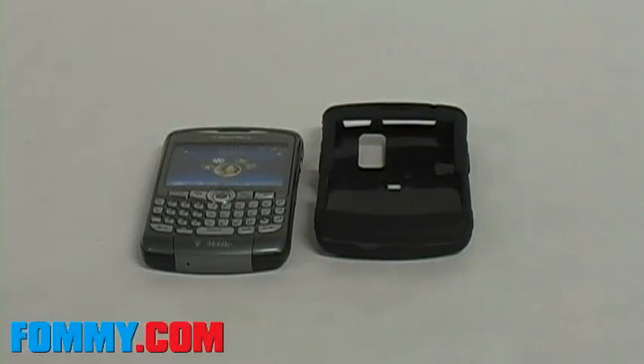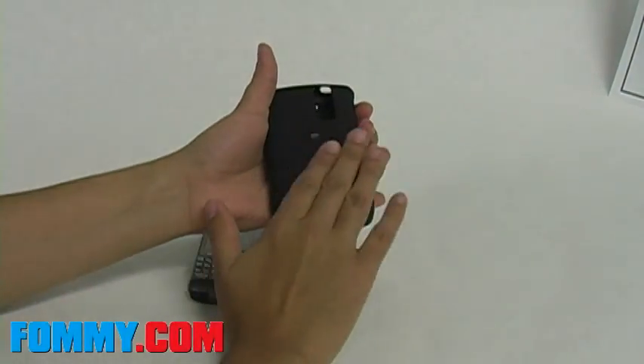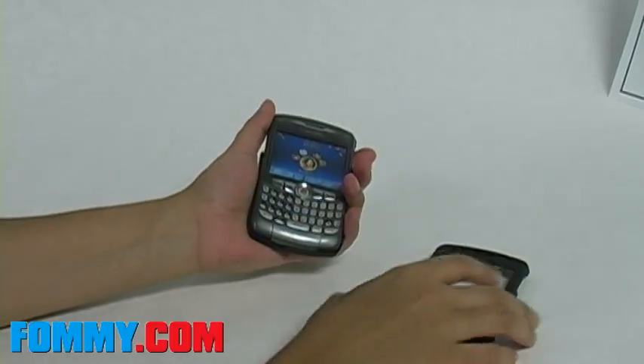Hi everyone, today we are reviewing the new Snap-on Rubberized Hard Case for the BlackBerry 8330. This hard case has a soft rubbery texture on the outside that gives you a soft feel in your hand and still gives your phone the optimal protection of a hard case. It's like combining both a skin and a hard case.